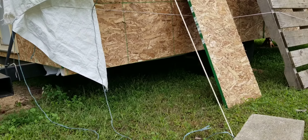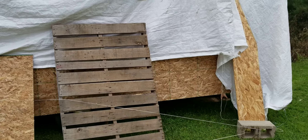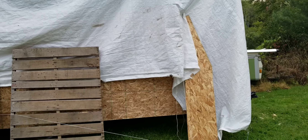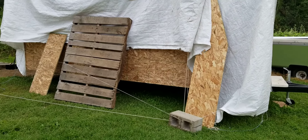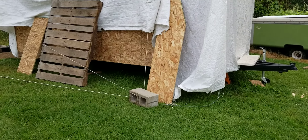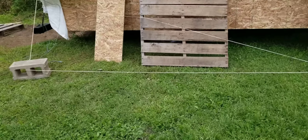Hey guys, what's up. Today I don't have a grow video, but I wanted to show you a little project I've been working on. This year I've been having problems with every bug in the woods coming and messing with my plants, having mildew, shitty weather.